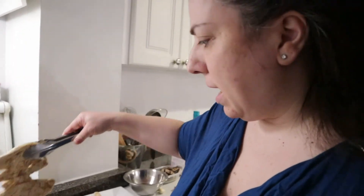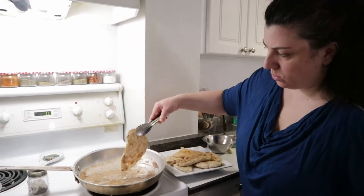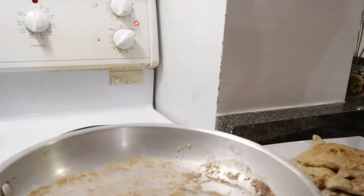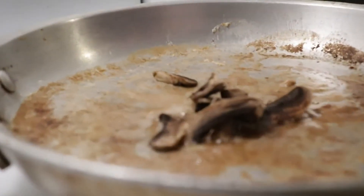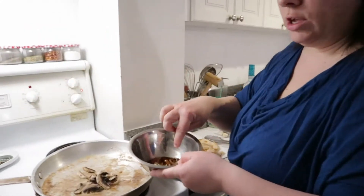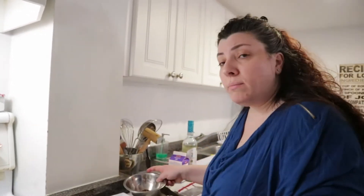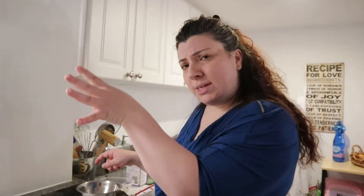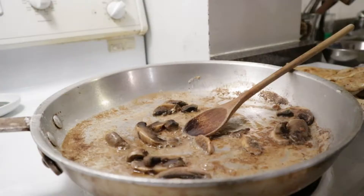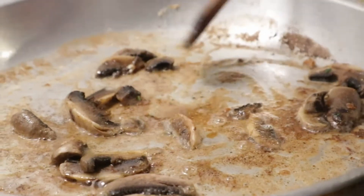It looks nice — it has that beautiful golden surface. Now we're not going to throw this away. We're going to put in our mushrooms — fresh mushrooms for now. The dry mushrooms I like to use towards the end of the cooking time. So if you have dry mushrooms, just use them towards the end of cooking. Let them mingle just a little bit.